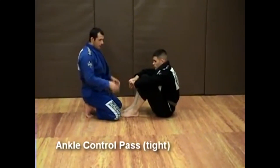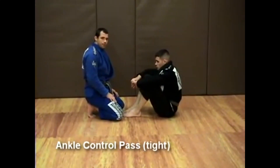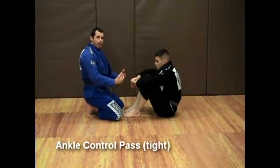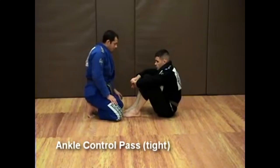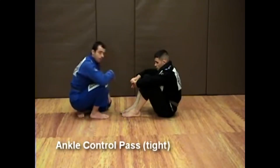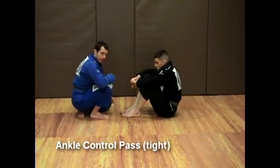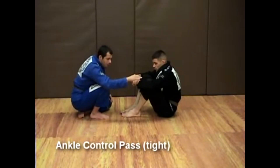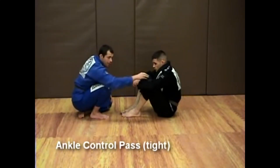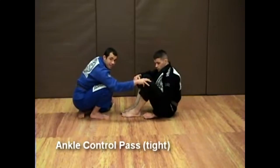I'm going to make a control pass, but there's a little bit more detail to it. This time I want to control my opponent a little bit more — I don't want him to be able to shrimp away or do anything. I approach the guard always with one leg up. Control the ankles. Now, what I will do is drop my level so that my shoulder is lower than this knee here.